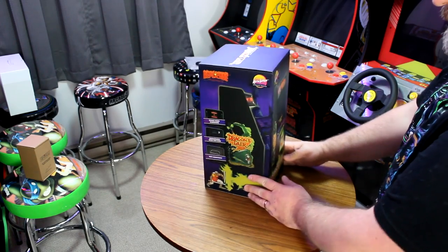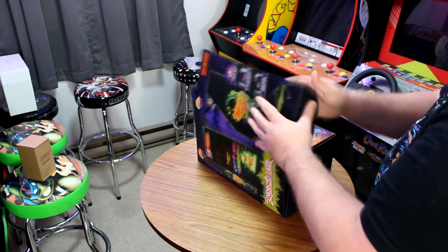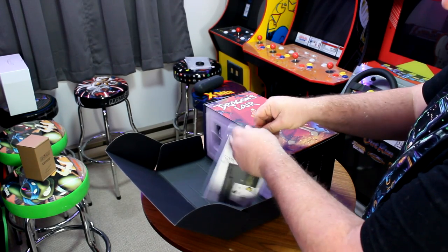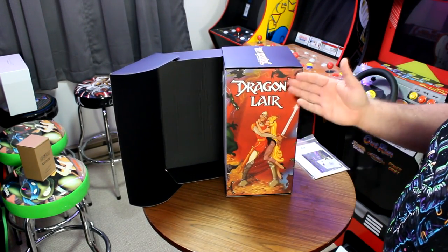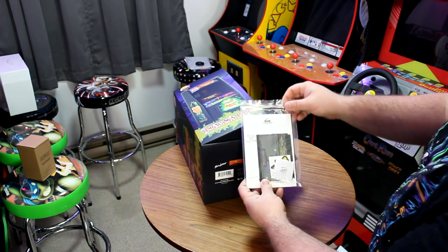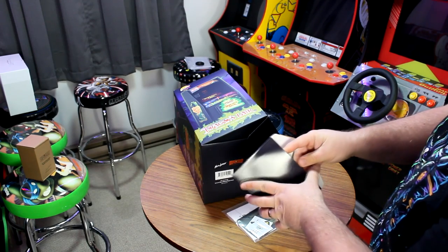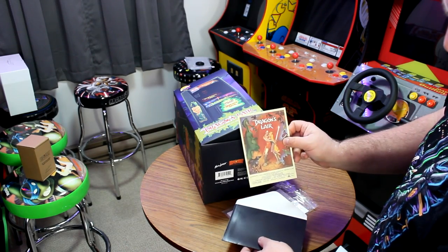Let's go ahead and open up the Dragon's Lair X Replicade Overhaul Edition from New Wave Toys. Inside there's more beautiful Don Bluth artwork and a bag with the instruction manual and several other little items. New Wave Toys always include so many goodies in the box — just look how beautiful that artwork is. The beautiful princess. Inside the envelope, which features more Don Bluth artwork, is a beautiful poster for Dragon's Lair on cardstock. Really cool inclusion.